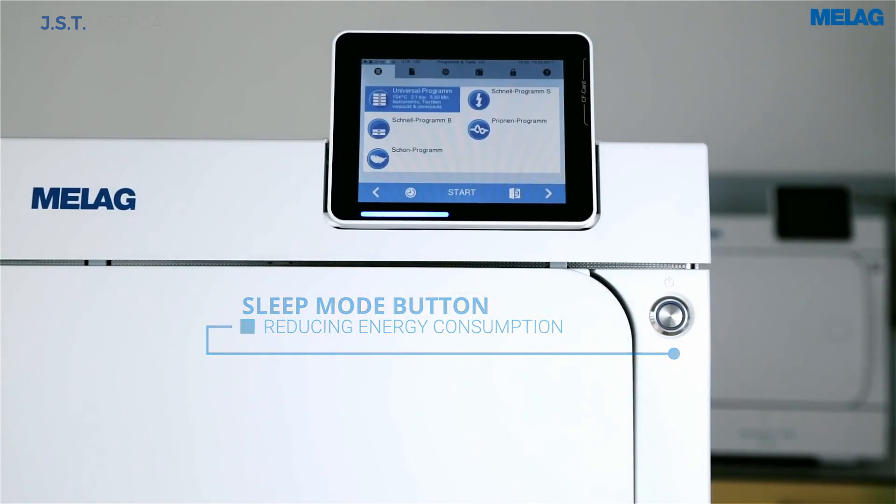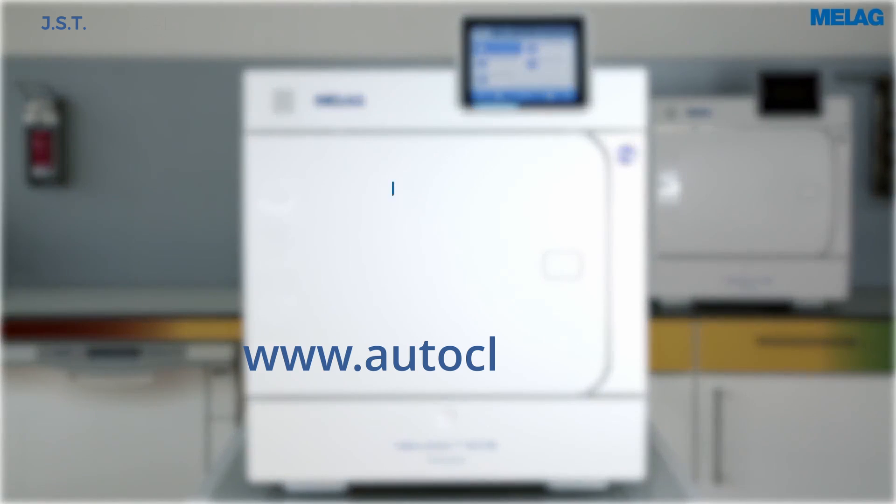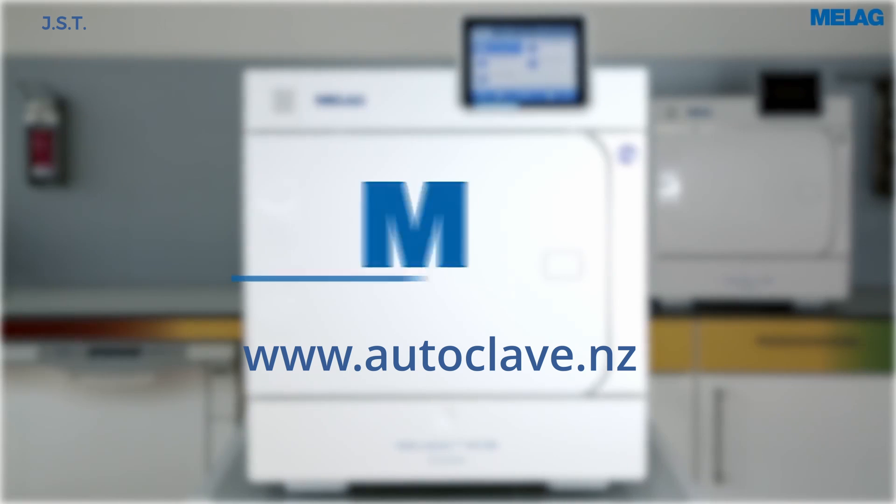See our buyer's guide to autoclaves for more of a comparison between the different models. Leasing options are available. See our website for more info.